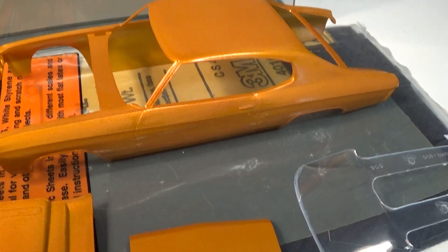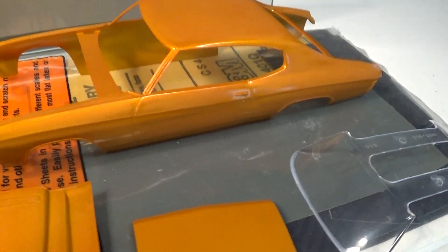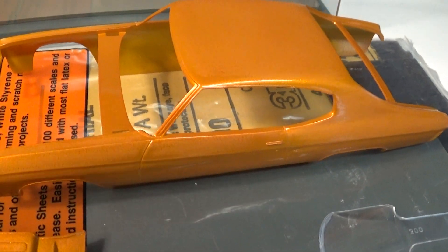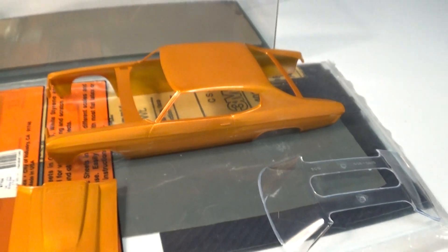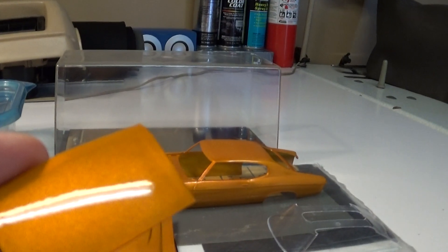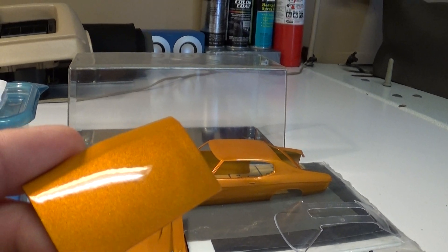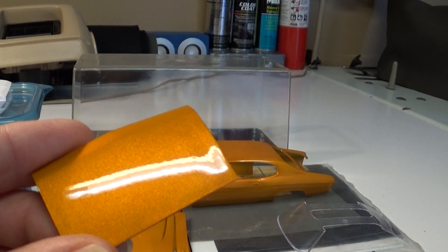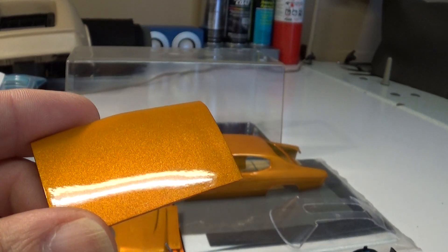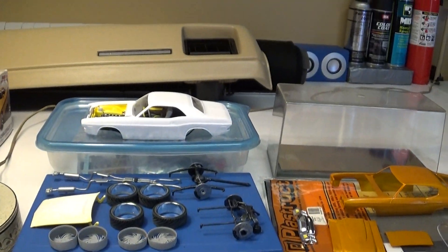Went ahead and ordered the chrome Molotov pen — I'm gonna try that on the chrome trim for this one — and give it a final clear coat and polish. That's my first polish on this one. Pretty happy so far with it, so if I can get the rest of it to look like that or better.